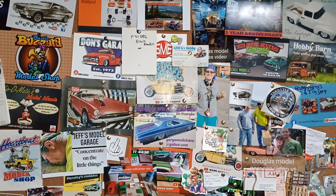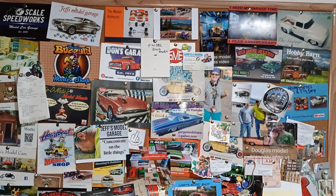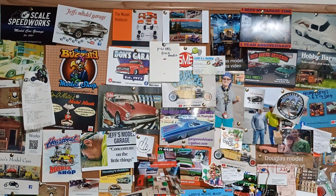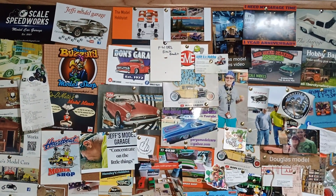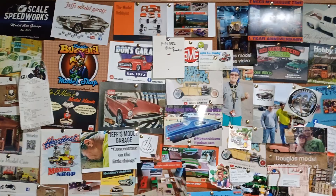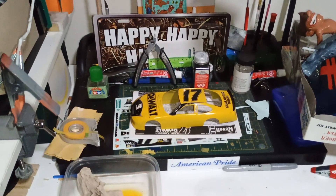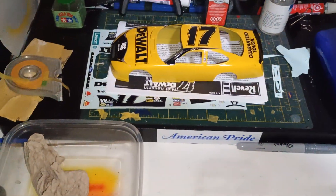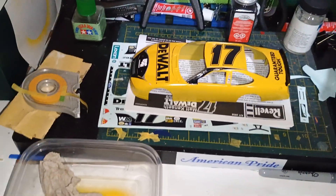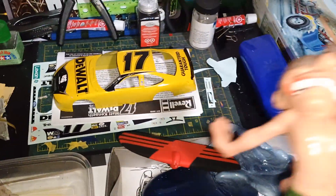Welcome back to Douglas's Model Garages videos. I just want to do a quick project check-in on how many I've got on my plate right now. I was working on this one earlier today — the decals are coming out pretty good — and I stopped on that one and took a little break, then started doing this one.